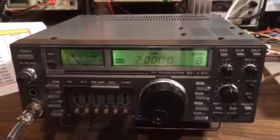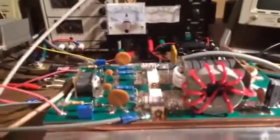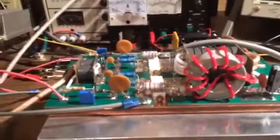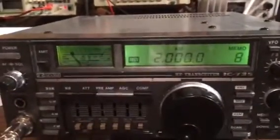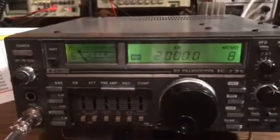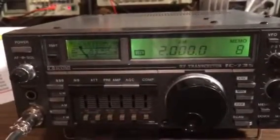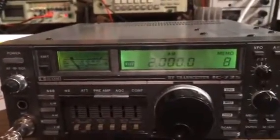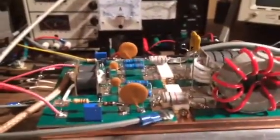RF Mann here. Today I want to demonstrate my dual LDMOS 3000 watt PEP amplifier using an ICOM IC735. I'd like to give a quick shout out to my friend Greg for lending me his ham radio — I promised him I would take good care of it. What I'd like to do today is demonstrate the linearity of my amplifier from 160 meters to 10 meters.